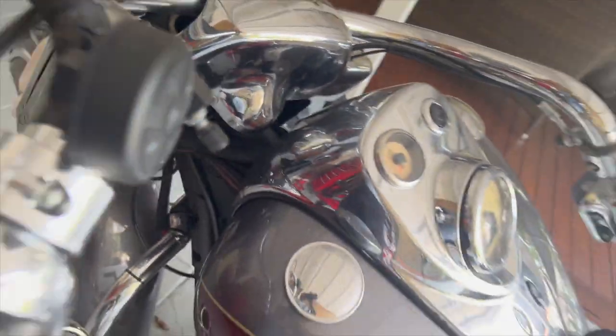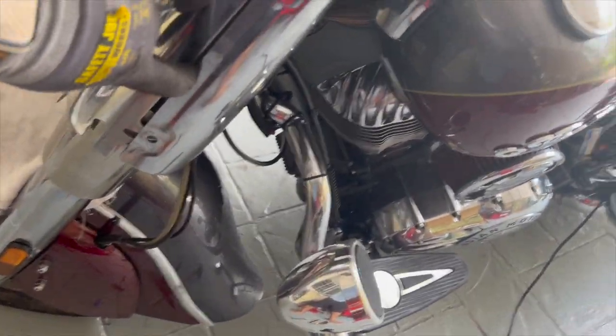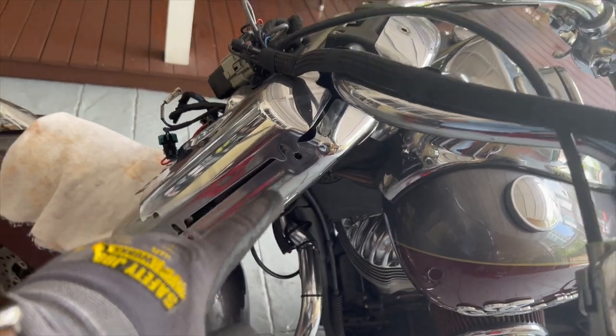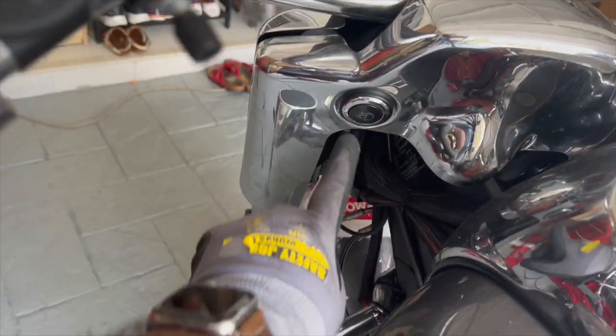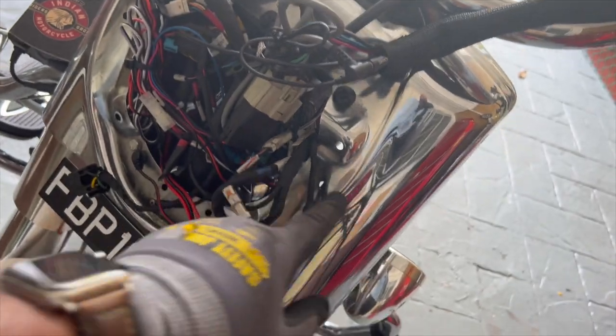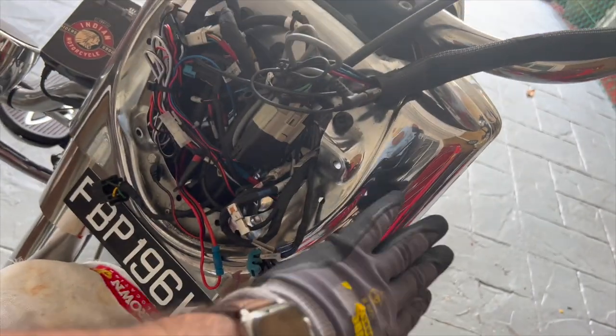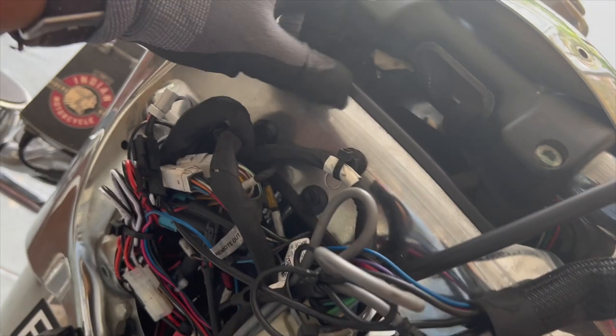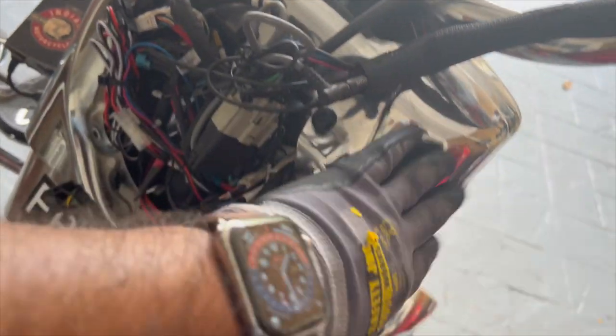The front part of the nacelle — the only thing you need to worry about is the auxiliary light switch. There's a cable running inside. There you go — auxiliary light switch. If you want to remove the nacelle completely, make sure to disconnect this connector and then you can pull both of them out very easily. I don't need to do that, so I'm not going to. I just need access to the front forks, so I'll try to wiggle my way around it. If I need to take it out, I'll take it out.